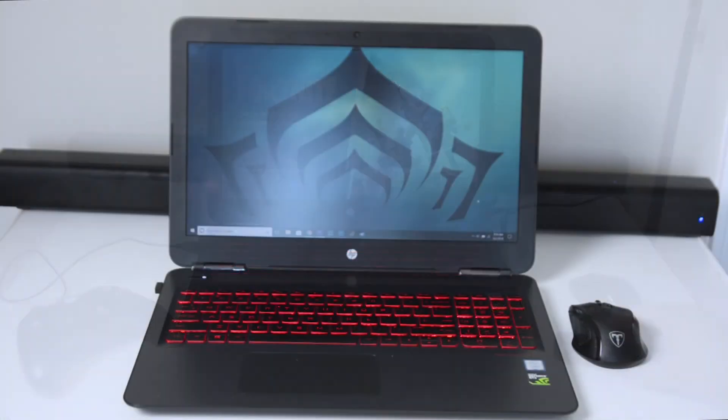Out of all the default settings the Akixno soundbar offers, I personally like the movie setting the best. I think it provides the most balance between bass, treble, and actual dialogue, so when I'm watching YouTube videos or listening to music I prefer the movie option if I don't want to fiddle with the controls. I'm going to play you a little sample of what it sounds like with the soundbar versus my computer speakers by themselves.